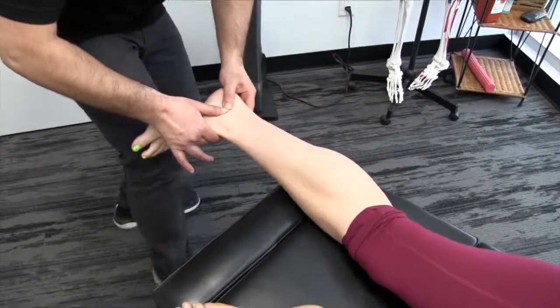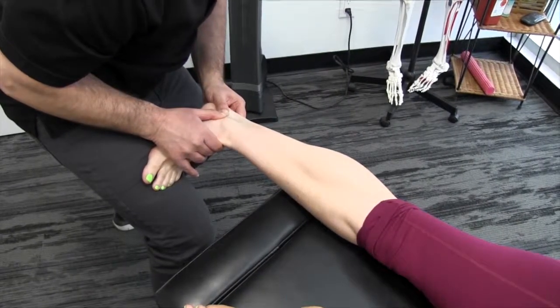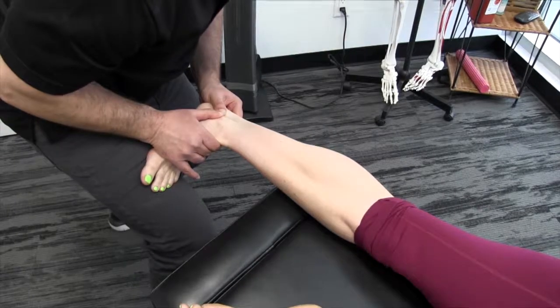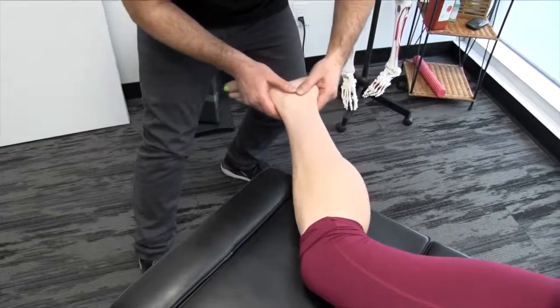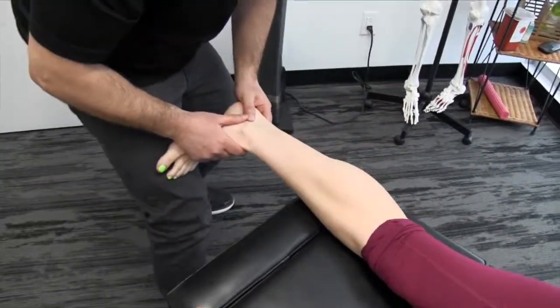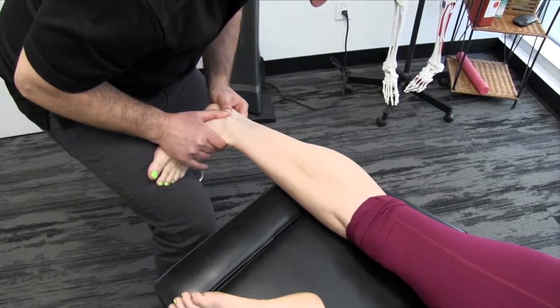Let's do that again — extending the knee, dorsiflexing the foot, some eversion, and then superior tension. And one last one: extending, dorsiflex, evert, and superior.